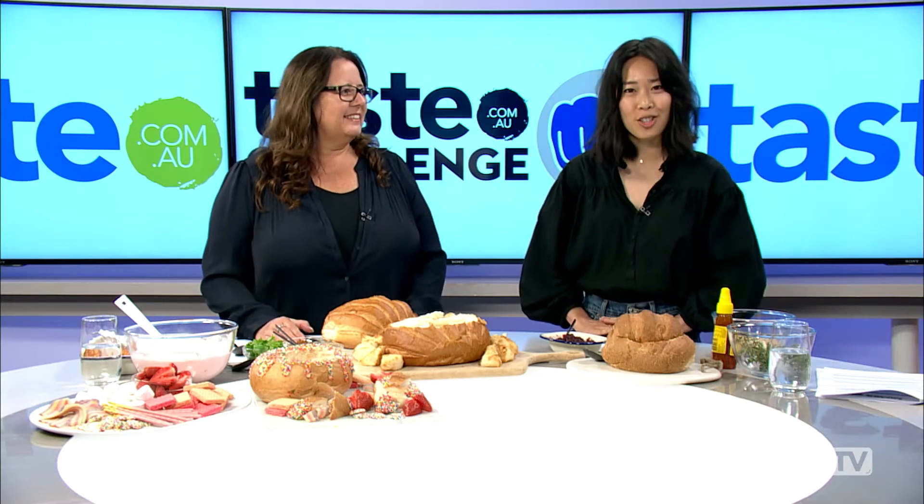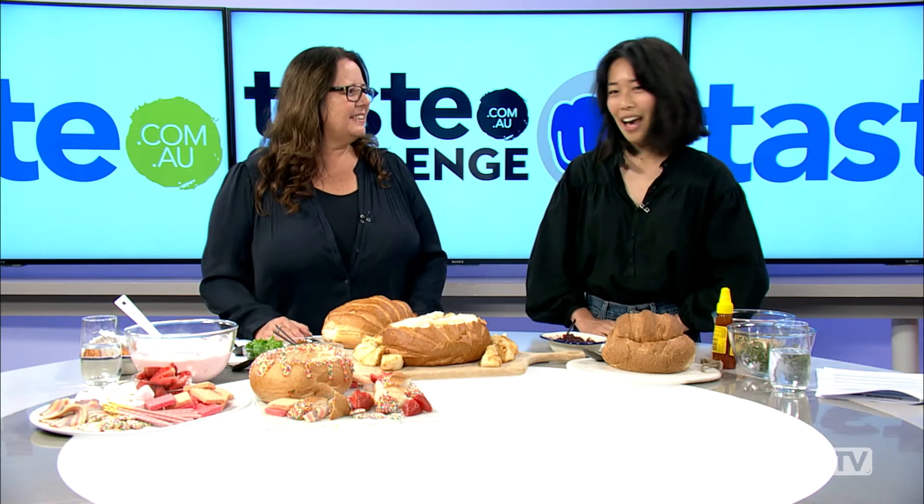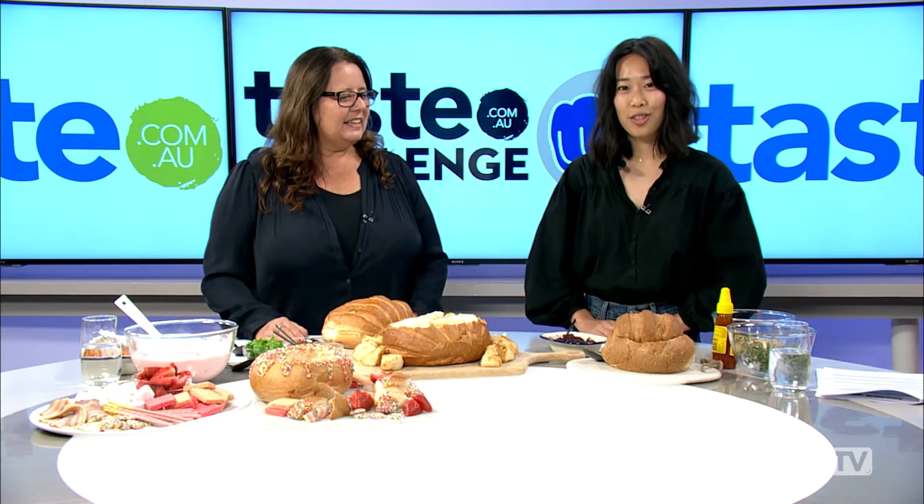Hey guys, it's Steph here from taste.com.au and we're filming an episode of Taste Challenge today. I'm here with Michelle Southam, food director for taste.com.au, and today's challenge is: can you cob it?